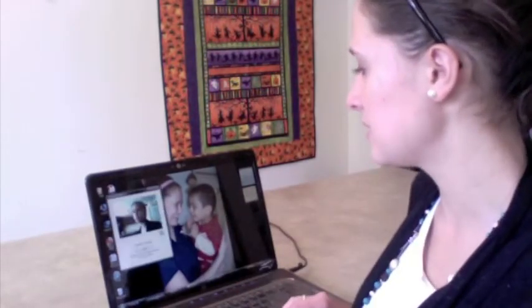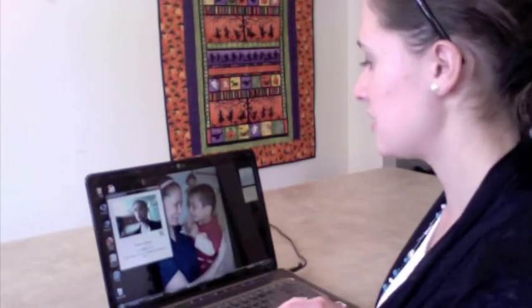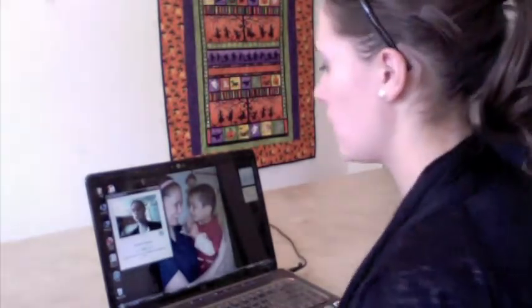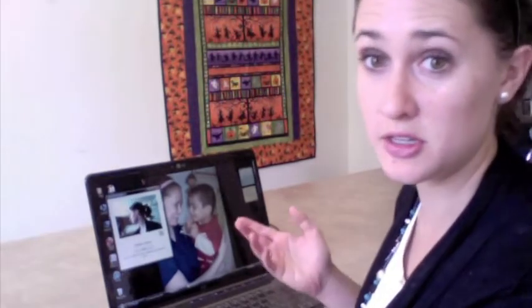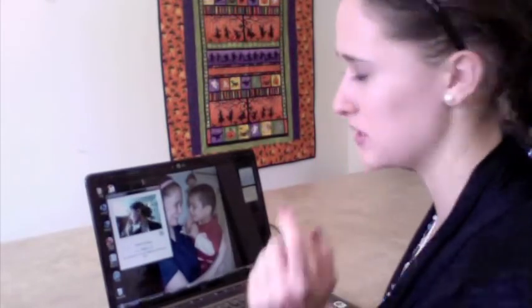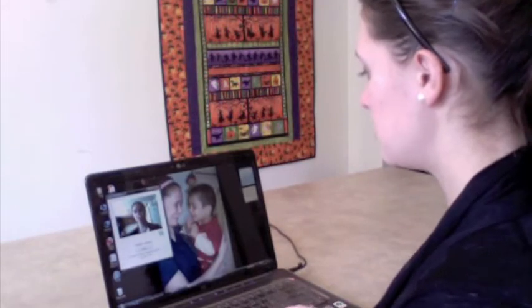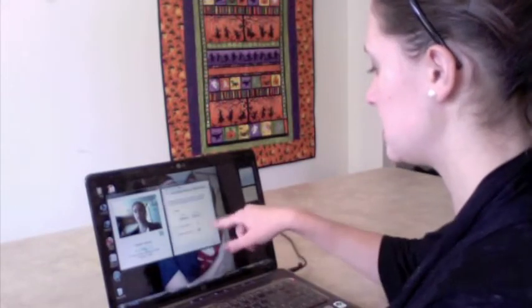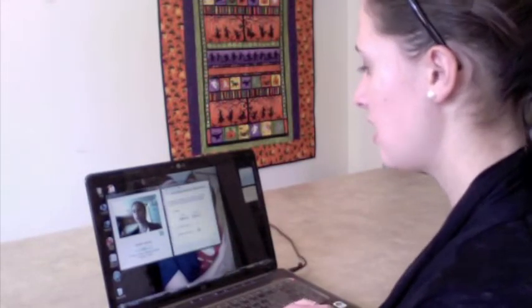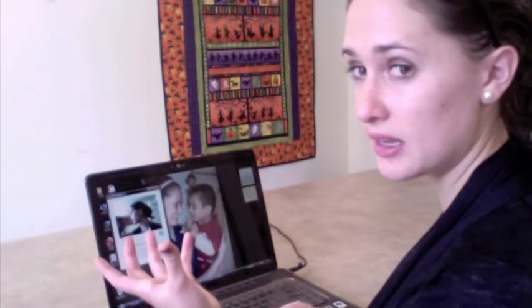So how you use CameraMouse is: it pops up and there is a little green box. You can click on your chin, your nose — the nose is the easiest I have found. Click on your nose and you can go to settings and change the settings. I have it set to one second, so when I go to something it will take one second to register.